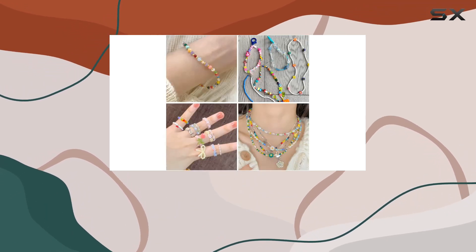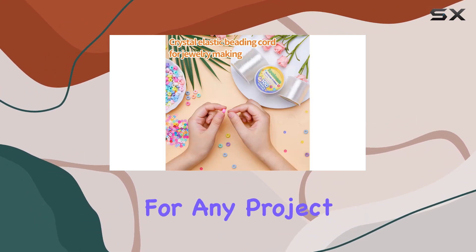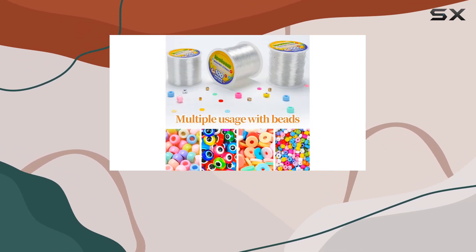With a diameter of 1mm and a generous length of 100m per roll, this cord is a game changer for any project requiring elasticity. Whether you're working with pony beads, clay beads, seed beads, or leather beads, this cord has got you covered.